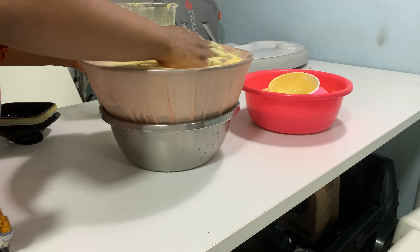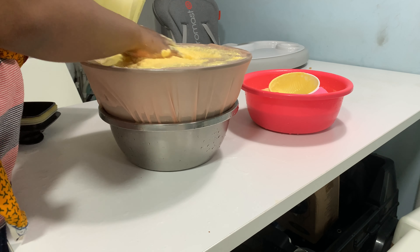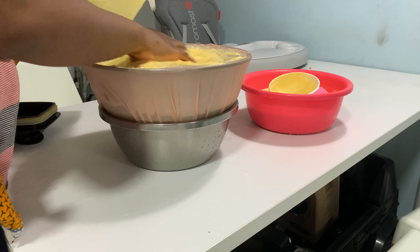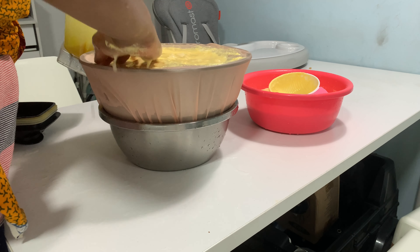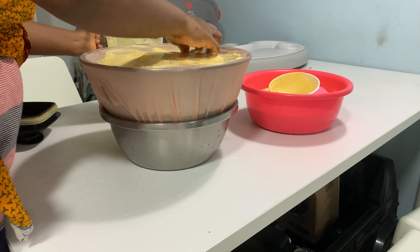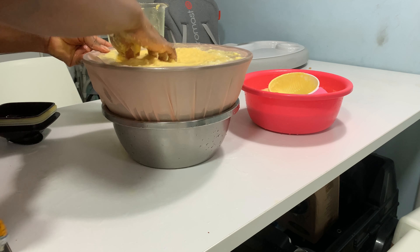Get your basin ready, wash it, and tightly knot the chiffon material around it. Keep the basin on top of another basin or bowl. Fetch some water and start to rinse the blended corn.